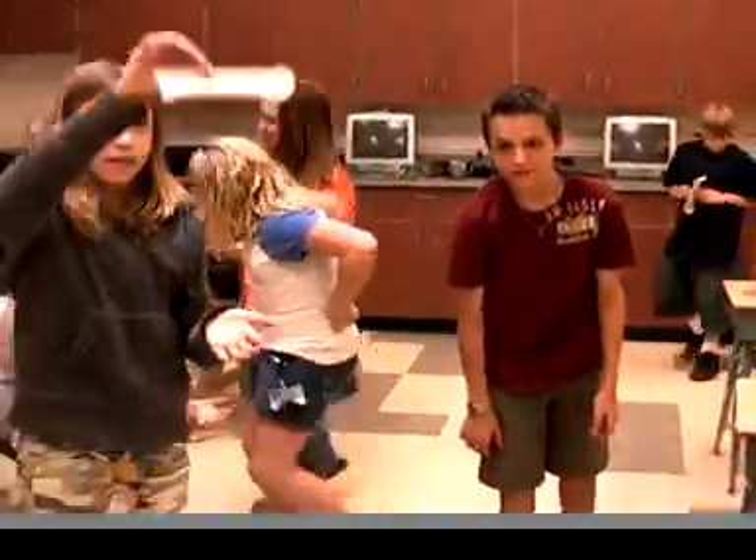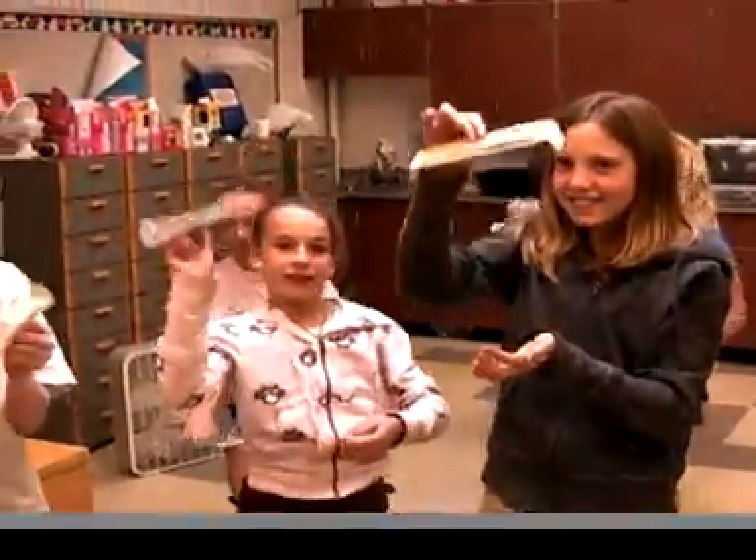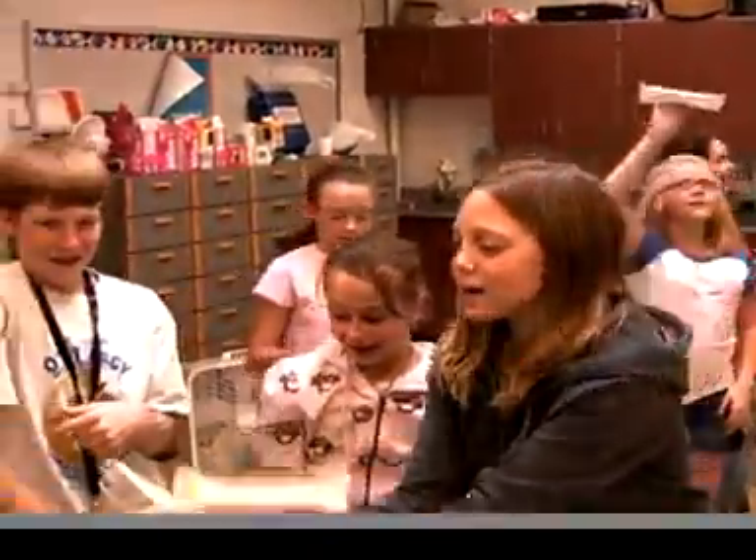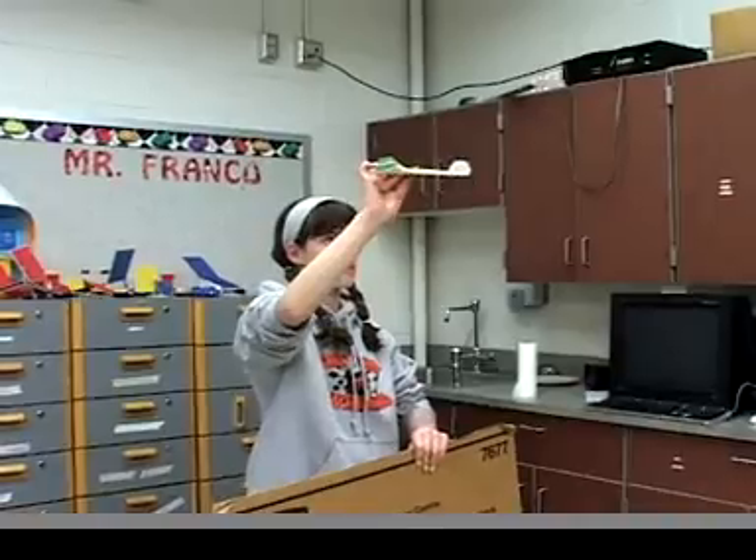We know you want to fly your tumblewing, but learning to fly will go much easier if you take a few moments to learn how to release the glider. Problems with releasing the tumblewing cause more trouble than anything else.